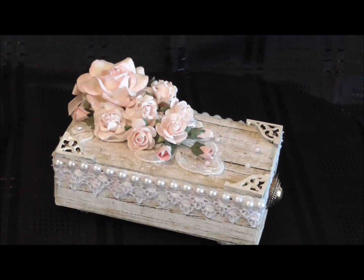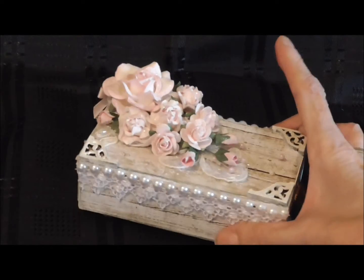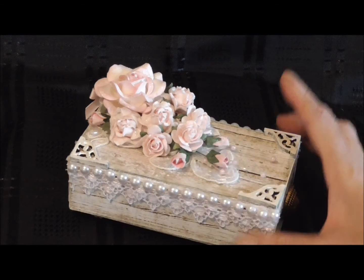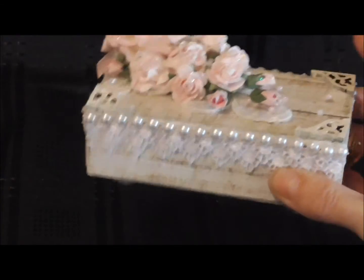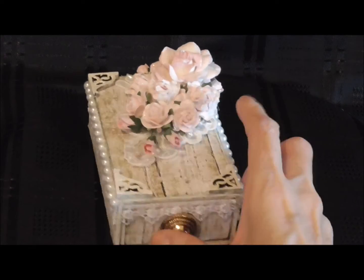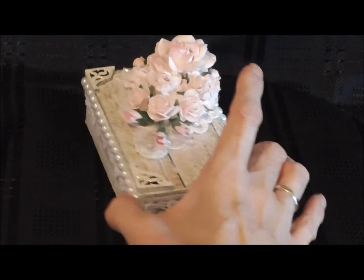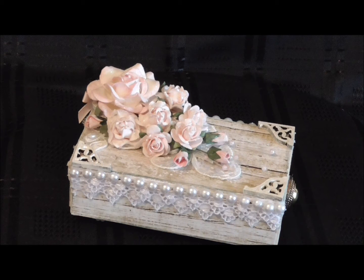On the bottom I've added some pearls for feet. Then I ran some pretty lace down the edges of the box, and some pretty pearls on both sides. And then I put a button on the front of the matchbox so it looks like a drawer pull.